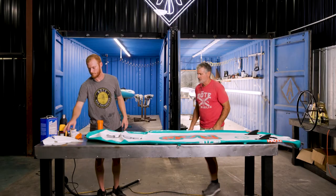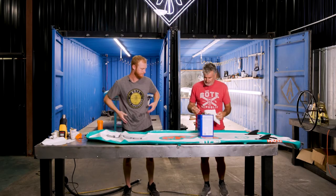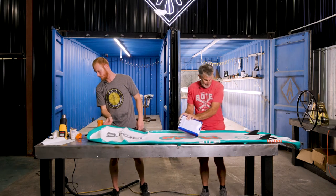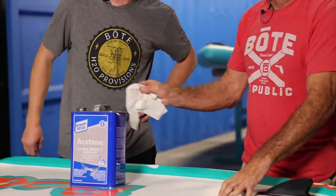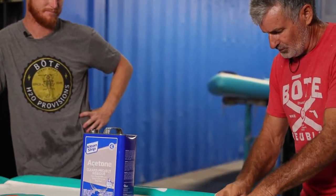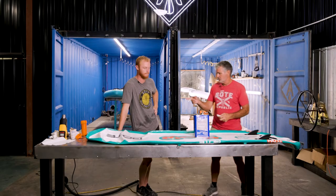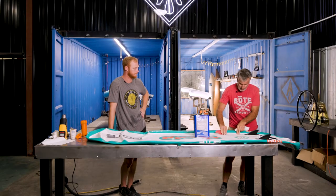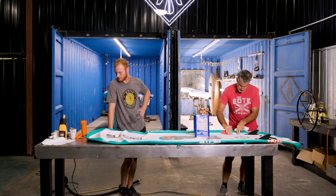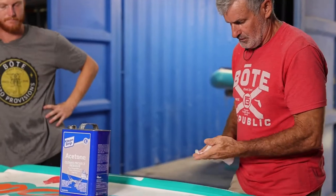So here we are with no air in it whatsoever. Now it's time to start cleaning. The acids off your fingers or sweat will keep this glue from working. So we're taking acetone and cleaning with acetone. In a really dirty situation, we'll take 220 sandpaper and just scuff the surface. If it's a saltwater use board, we definitely want to make sure all the salt water is off of it. Then I'll clean that vinyl off one more time and let it dry. I am cleaning the acids off my fingers.